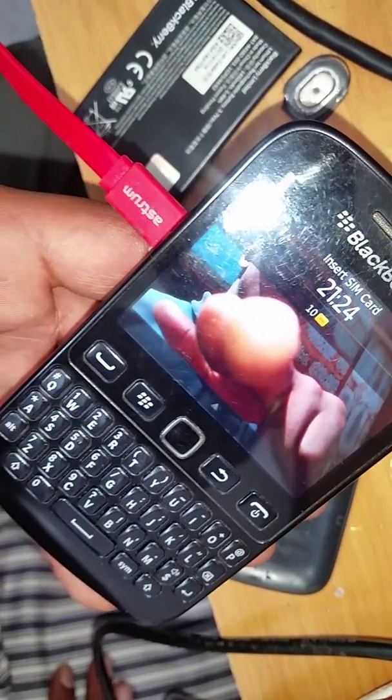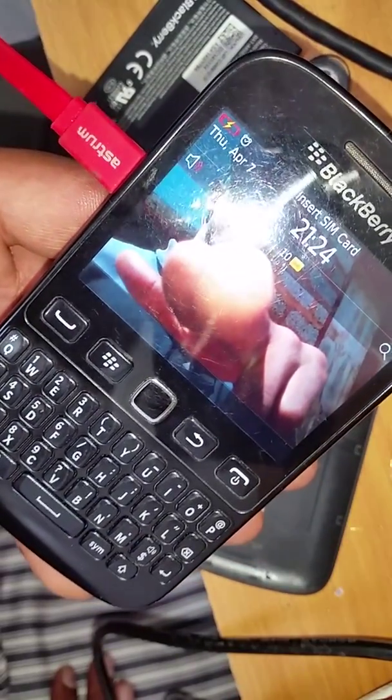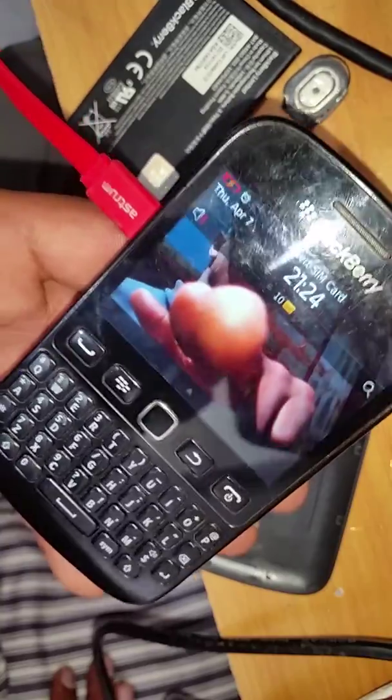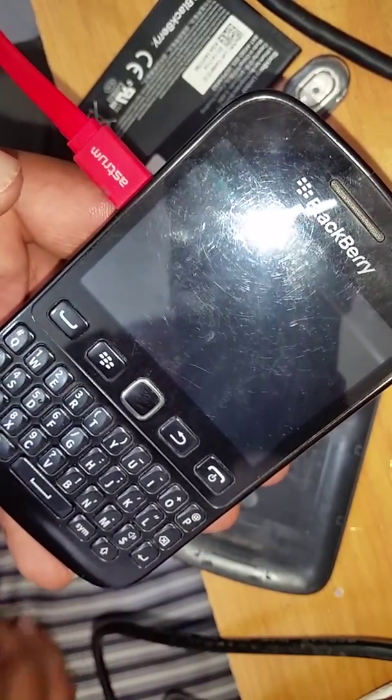Now we're going to test it — connect it to the charger and see if the red light comes on, which it is. We're going to close it now, but the charging pin is slightly oversized so we'll cut these two sides and it will fit nicely. It's charging — you can see the battery sign in the corner. If you like the video please subscribe. Hopefully this will help you repair the 9720 charging pin problem. Just remember to cut off that extra piece. Thank you very much.